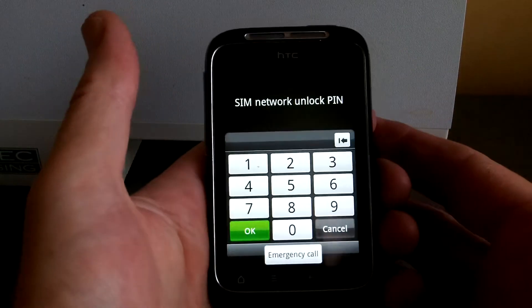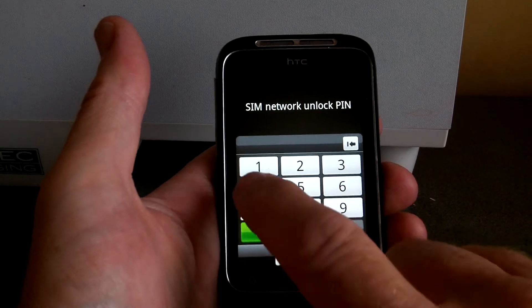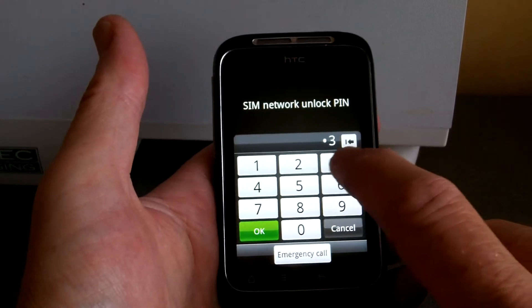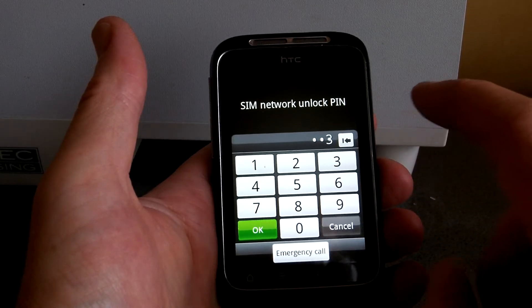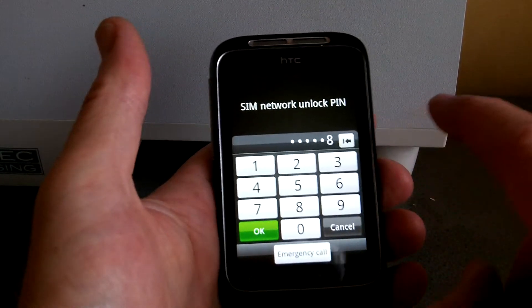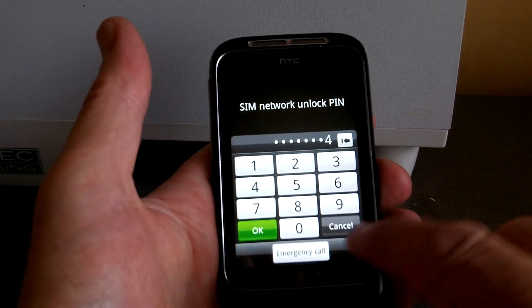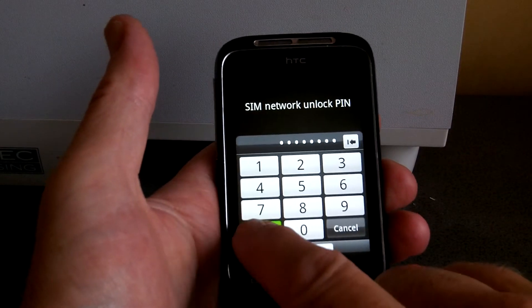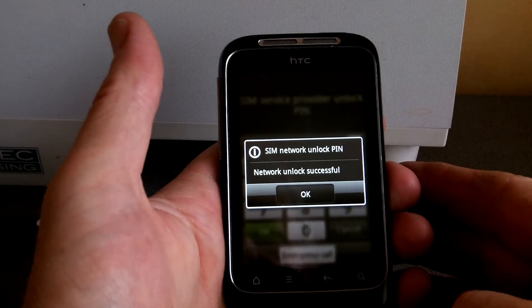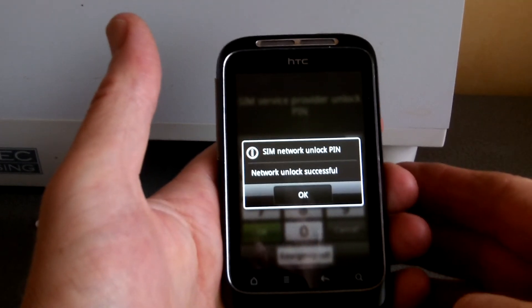That screen there says SIM network unlock PIN. My PIN number is 4, 3, 3, 5, 1, 8, 6, 4. Press OK. And it says SIM network unlock PIN — network unlock successful.